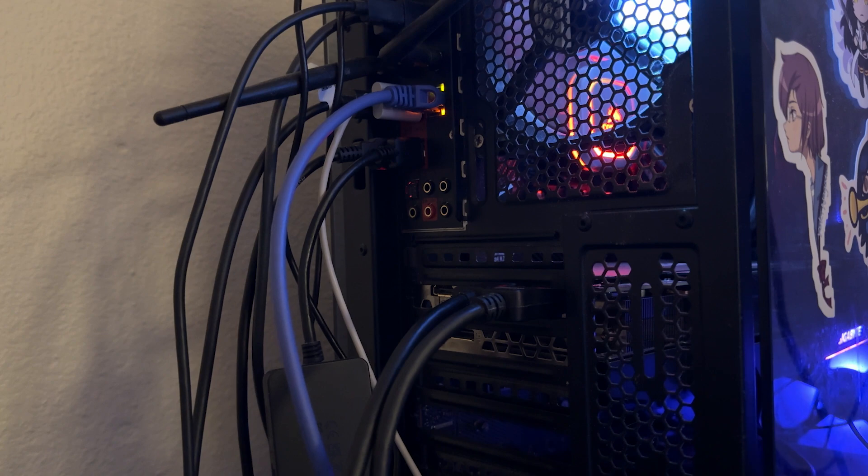Is buying a dummy plug a dumb idea, or maybe a smart one? Well, let's look into that. If you don't know what an HDMI or DisplayPort dummy plug is, it's essentially a small device that goes straight into your DisplayPort or HDMI port and tricks your computer into thinking that a display is connected, telling it to start displaying an image.